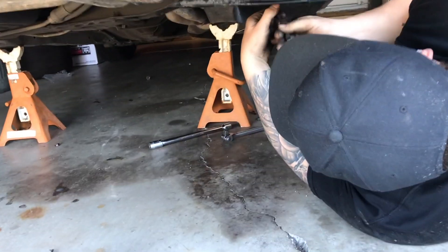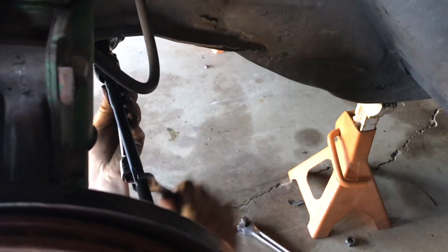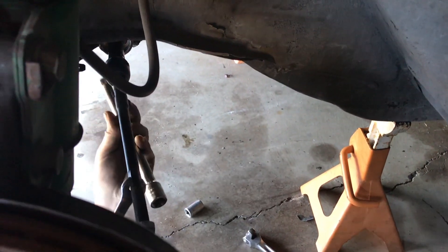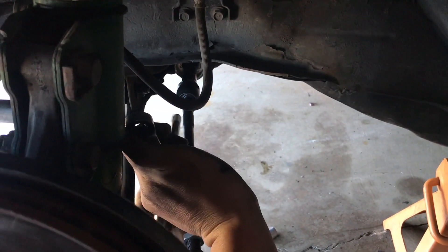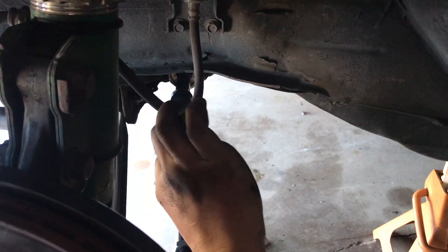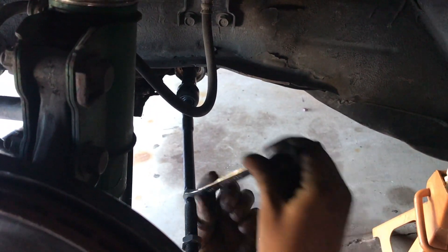Kyle says the tie rod he just bought looks like it's already bent — it has a rotation in it. We spin it again and sure enough, it's bent. We're taking that bad boy off and going back to the store.